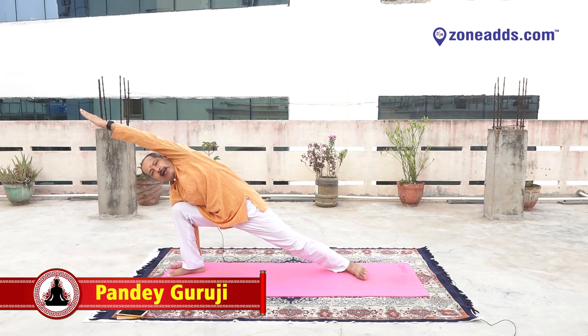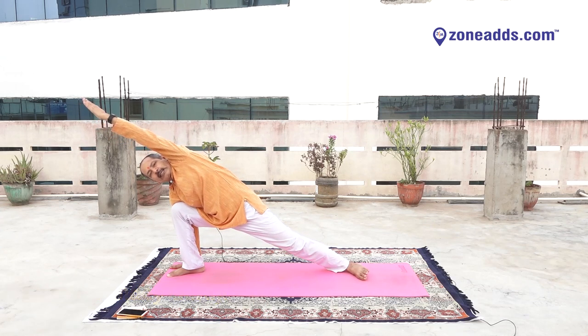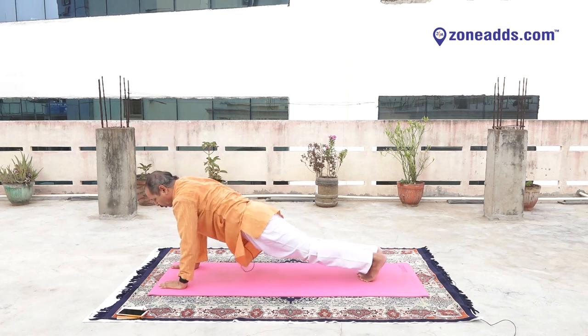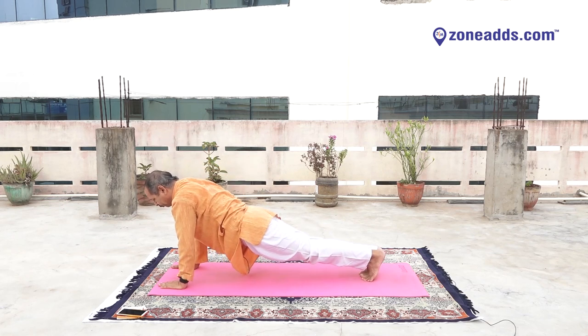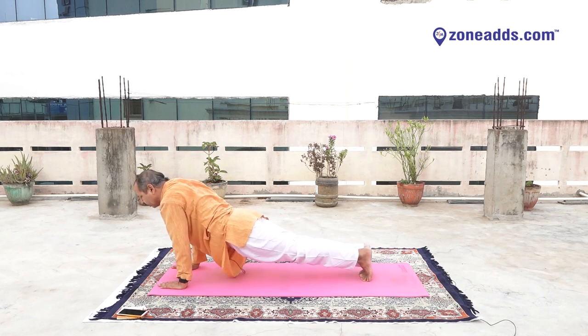Left hand over your head. One, two, three, four, five, six, seven, eight, nine, ten. Ten, nine, eight, seven, six, five, four, three, two, one. Drop your knees.